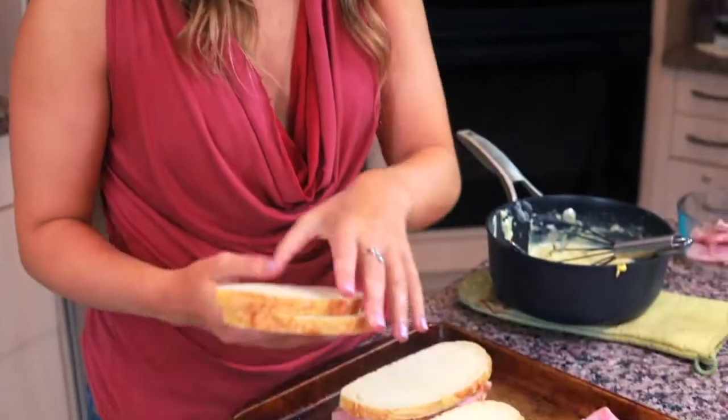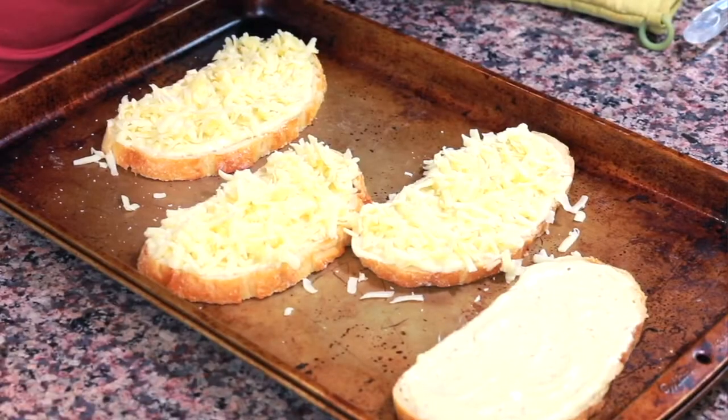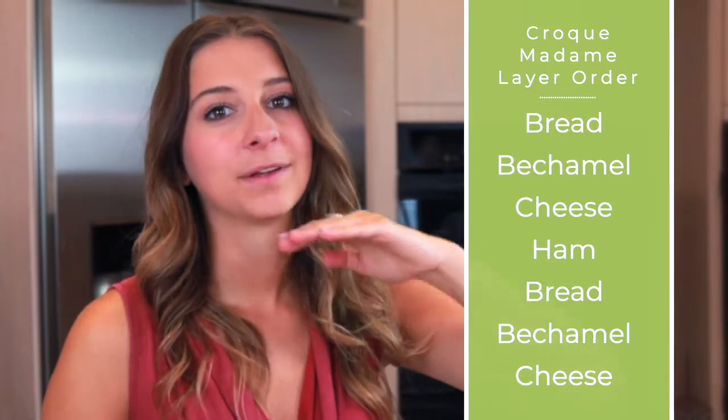Now that we have our ham, it's time to put the second layer of bread on top of the sandwiches. Just go ahead and press a large piece of French bread on top of each — but we're not done yet. We're gonna do another layer of béchamel on the top piece of the sandwich. We had eight ounces of Gruyère; we put one ounce on each sandwich so far, which means we have four ounces left for four sandwiches — so more cheese on top. Add another ounce of cheese on top of each croque madame. As a recap, the layers go: bread, béchamel, cheese, ham, bread, béchamel, cheese.